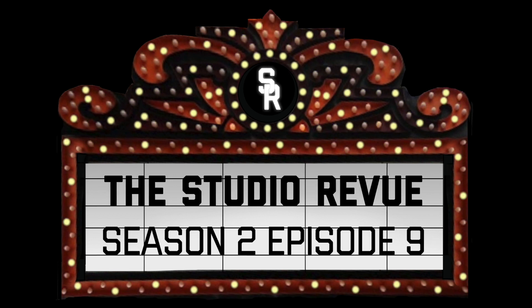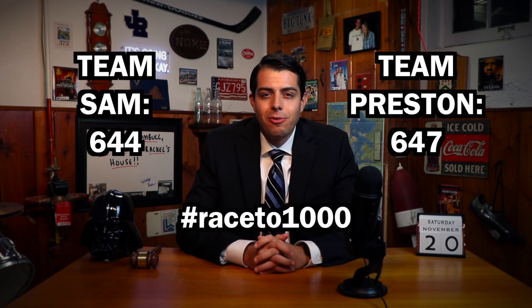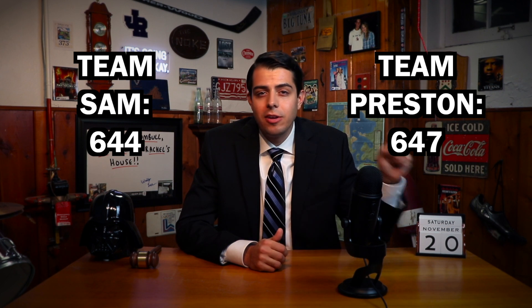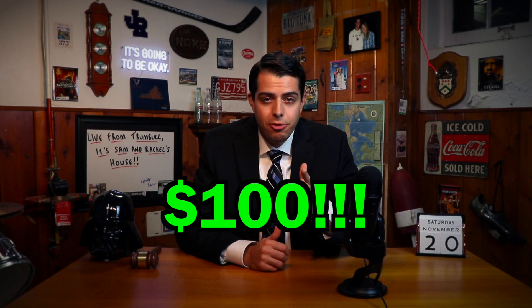Hey friends, welcome back to the Studio Review. It's been a while. How are you doing? Real quick, before we dive in, I want to give you three important updates. Update number one, congratulations to Jack Neary for winning the first ever Studio Review crew neck — that'll be on its way to you soon. Update number two is that my friend Preston has surpassed me ever so slightly in our race to get to a thousand subscribers. We've still got a long way to go, but you can help me out by clicking subscribe right down there, and that'll give you the chance to win $100.